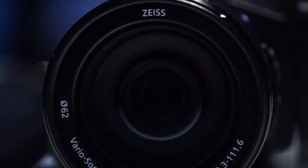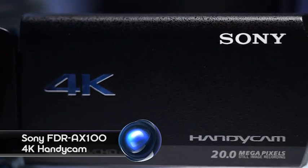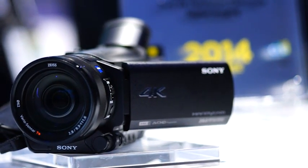Welcome to another Signal teardown. Today's gadget is the Sony FDR AX100 4K Handycam, a camera that captures 4K 30p video that far exceeds HD resolution.